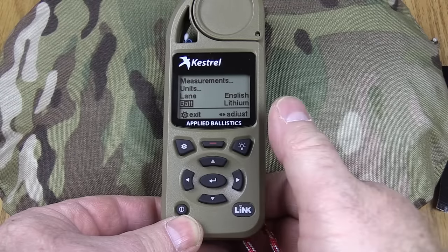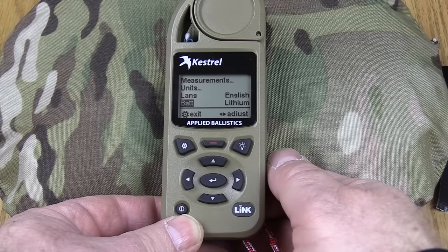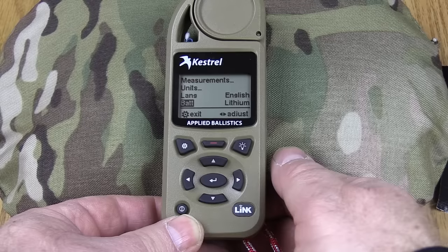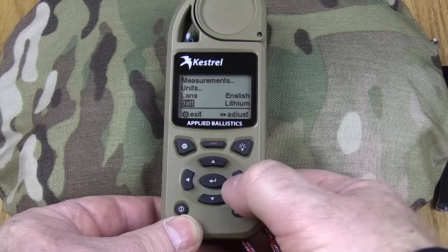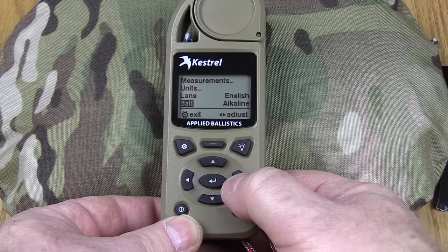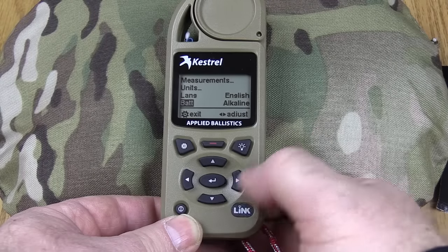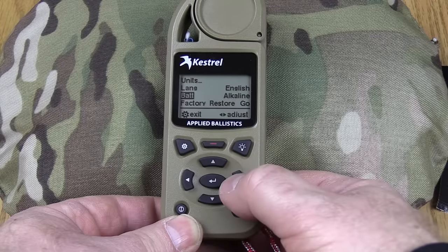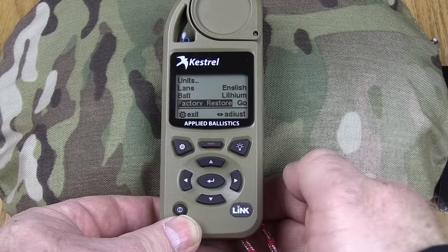The Battery setting is where you want to set what kind of battery is installed. I highly recommend running an Ultimate lithium battery, but if you use a different battery you'll need to come in here and change this setting so it knows what kind of life it has. Right now it's set on lithium; you can set it for NiCad or alkaline. In a pinch you can replace with a single Duracell AA, just set this to alkaline and you're off to the races. If you want to factory restore the whole unit, you can just hit that option and it'll do it for you.